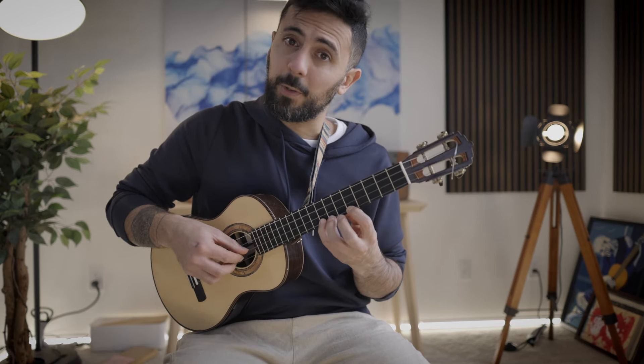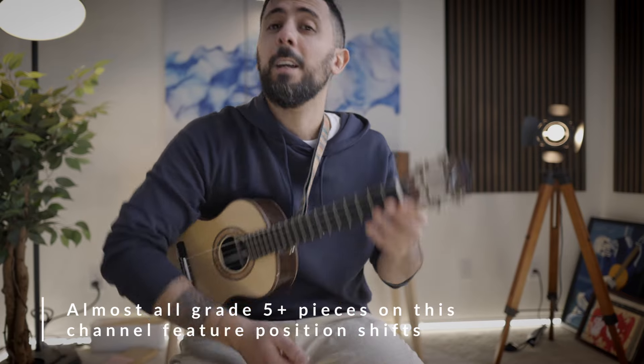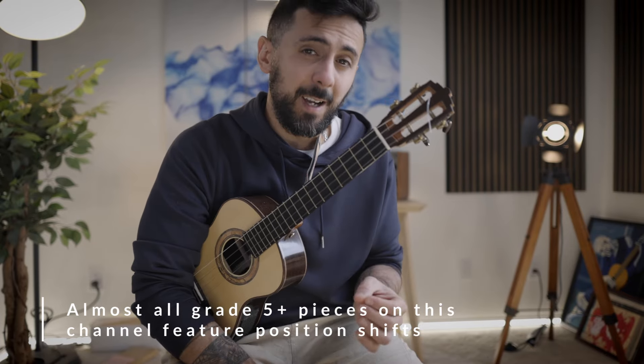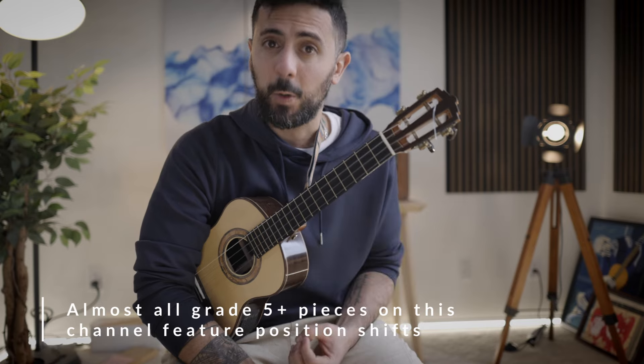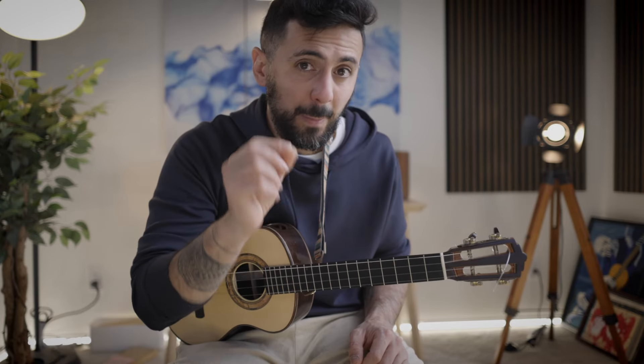If you notice how I played it, I used one position, then a different position, then back to the original position. Do yourself a favor: whenever you're learning a piece of music, if you see that you're moving positions a lot, determine what position you're in before you move. The general rule is your first finger to your fourth finger must cover the span of four frets — that's how you span your position. If you're having difficulties picking those positions, book a private lesson. The biggest mistake is using the same finger to go up and down across multiple positions rather than moving your entire hand with the four-fingers-per-four-frets rule.